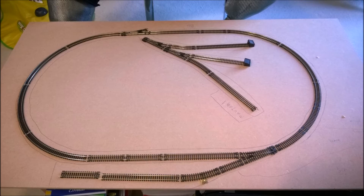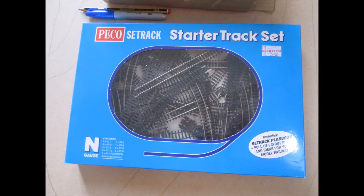There's a slight change of points and what have you. This is the track I've bought — the Pico set track starter set. Great little set, have plenty of track in there and does the job that I need.